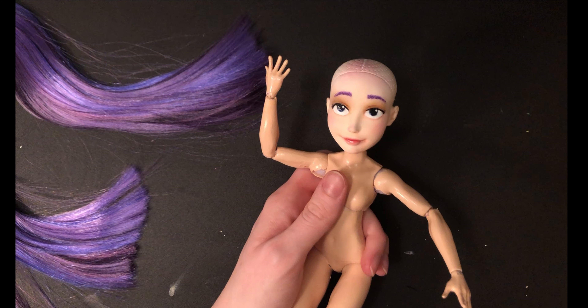Well, here she is folks, all painted and smiling. I love the way she turned out. It's not quite Mayhem and we had plenty of little issues, but I'm proud for my first attempt. Thank you for joining me for another video. Next time, we'll finish up her wig and then our first attempt at an original doll will be complete. In the meantime, like and subscribe and I'll see you then.